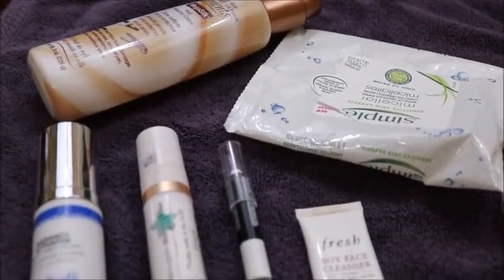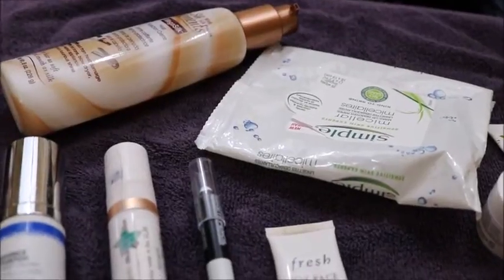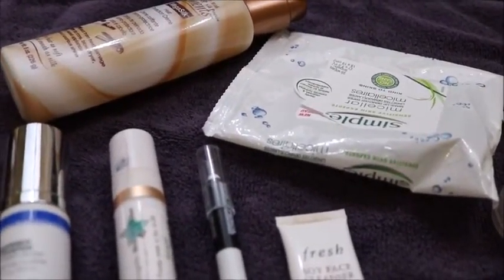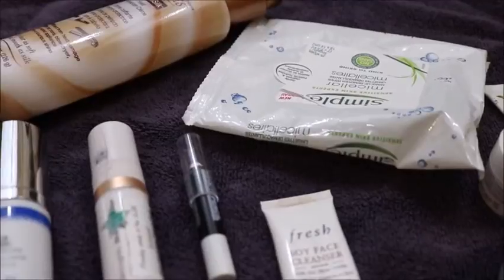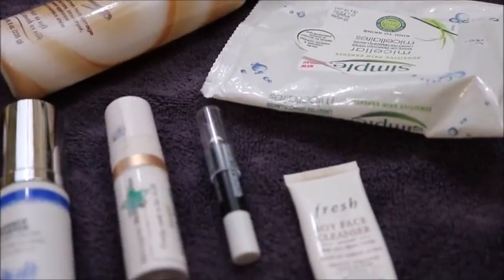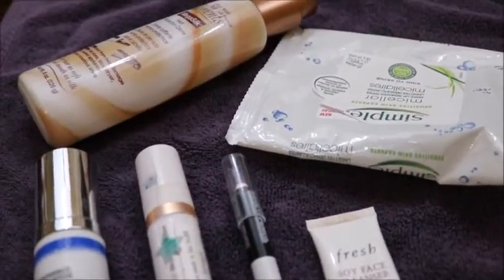Hi YouTube, it's Lena, and I'm here today with my 100 Colorful Empties finale. I thought it would be easier to show everything I finished like this, rather than standing in front of the camera. I am holding my camera — I don't have a tripod that will hold it downward currently, so I hope none of you get seasick. But let's get started.